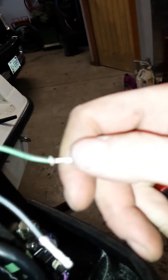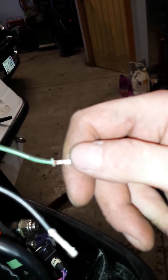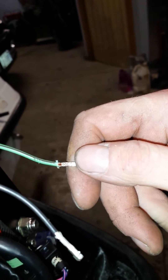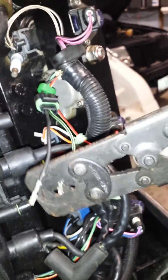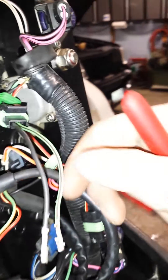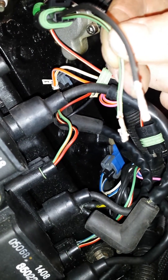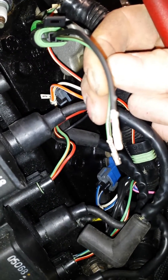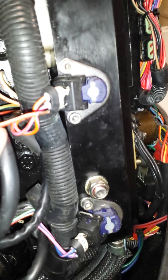We go back with a different die and tighten that second tag, which actually wraps itself around the insulation. You can see it's a really, really nice clean crimp — it also grabs the insulation so it works kind of like a strain relief.